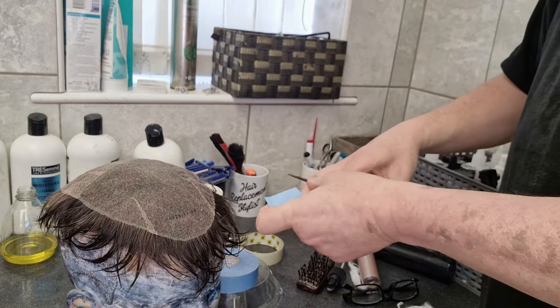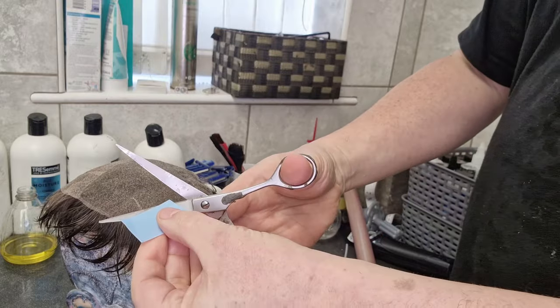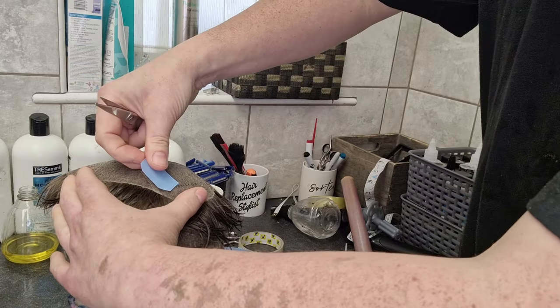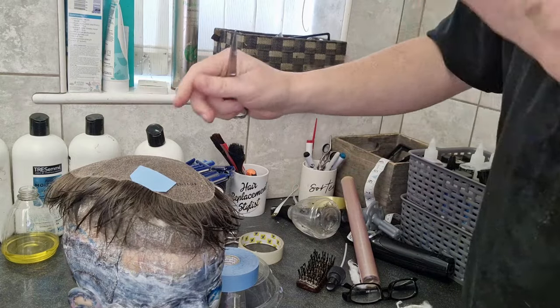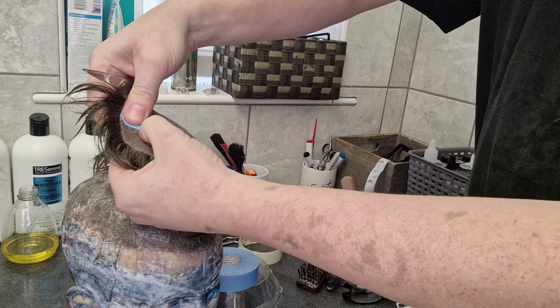We start by just cutting kind of one and a half inch strips like this, and what I do is I just take the little corners off first of all. I'll start around the back and sides first — just pop it right on the lace. It sticks better as well. Obviously make sure the lace is really, really dry once you've washed it, because that will help the tape adhere better.